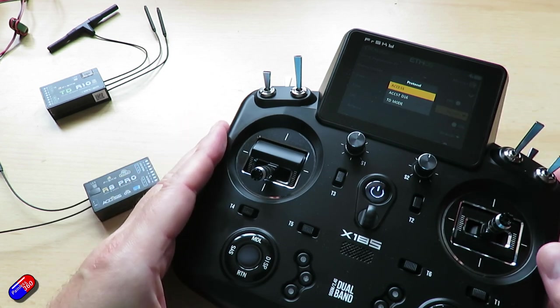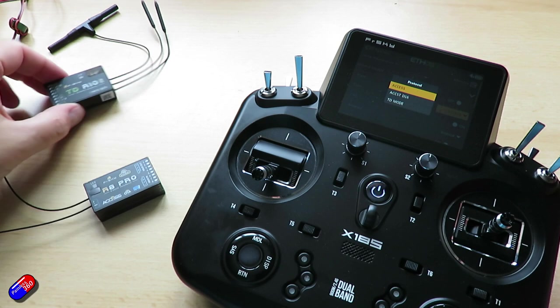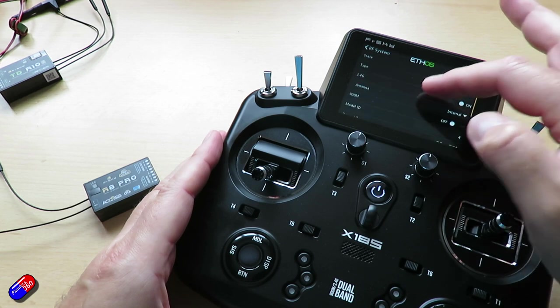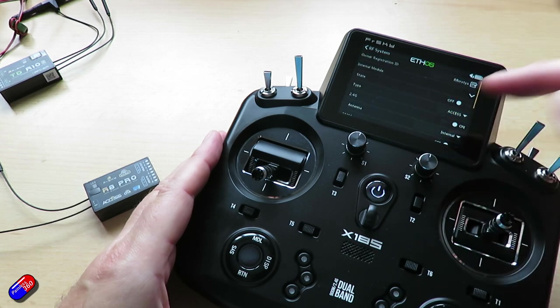There's AXS, ACCST D16 — that's for version two receivers — and then we also have the TD mode that we'll do shortly with this receiver over here. But for now we'll just select AXS. We can see that we want to use the internal antennas. That's really important and we are going to turn it on.